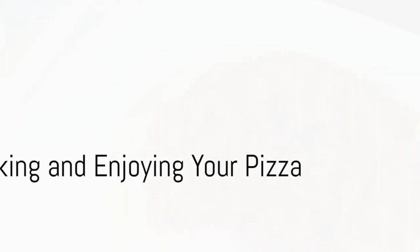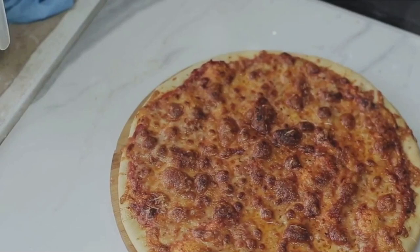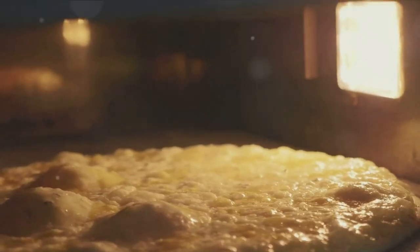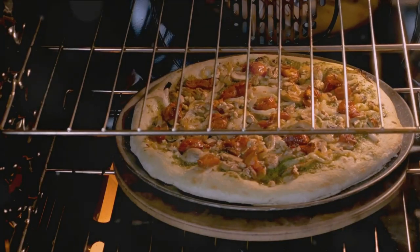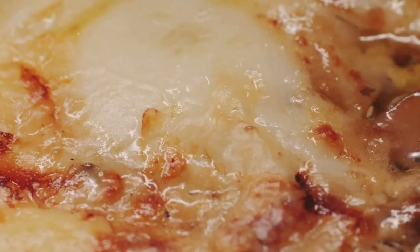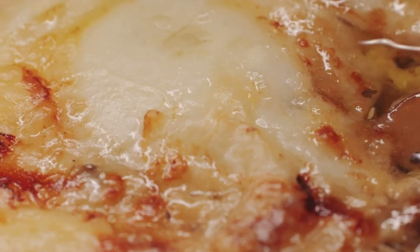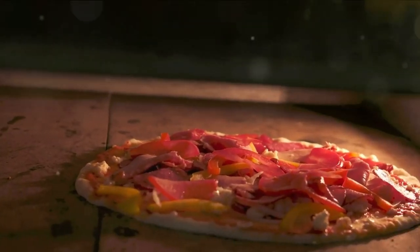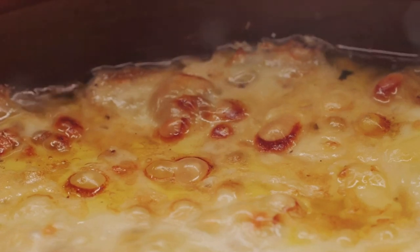The final step in our pizza journey is baking. A hot oven is key to a perfectly baked pizza. The temperature should be cranked up to around 500 degrees Fahrenheit — yes, that's hot, but it's also the secret to a crispy crust and beautifully melted cheese. Once your oven is heated, slide in your pizza and let it bake for about 12 to 15 minutes. You'll know it's done when the cheese is bubbly and slightly golden, and the edges of your crust have a nice brown hue. Allow your pizza to cool for a few minutes — this saves your taste buds from a scorching, and also helps the cheese to set, making it easier to slice. And there you have it: a perfect pizza made right in your own kitchen. Enjoy!